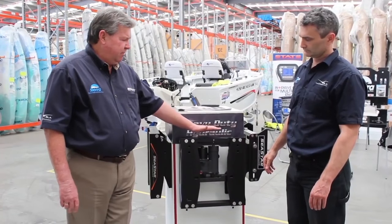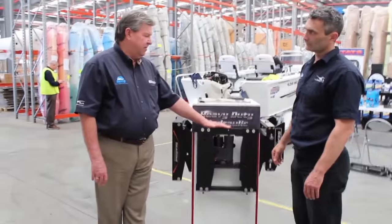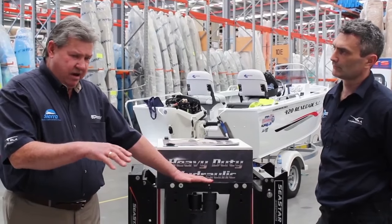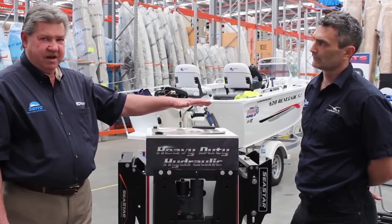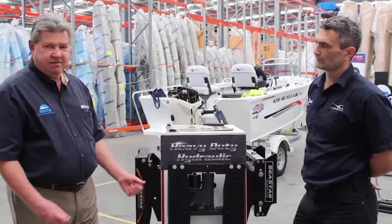Another great thing with these jack plates, not just for high-performance, but for the practicability side of things — if you've got a boat and you're mooring it somewhere and you tilt your motors right out, often you can't get the motors out of the water, so they're sitting in the water all the time. With these, you can actually lift it up with the motors on full tilt and keep them clear of the water, hence less corrosion.